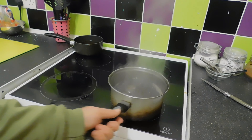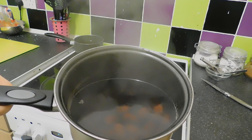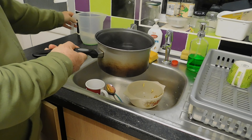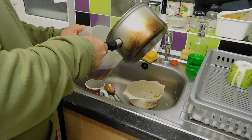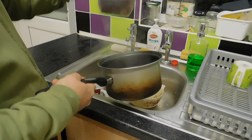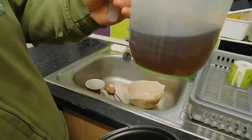The acorns have gone on for the first boil. I don't know if you can see how dark it is, but I'm going to take it over here and refresh the water. I'll pour some of it into a jug so you can see. As you can see, all the tannins from the acorns are coming out. This is the bit you don't want to drink.